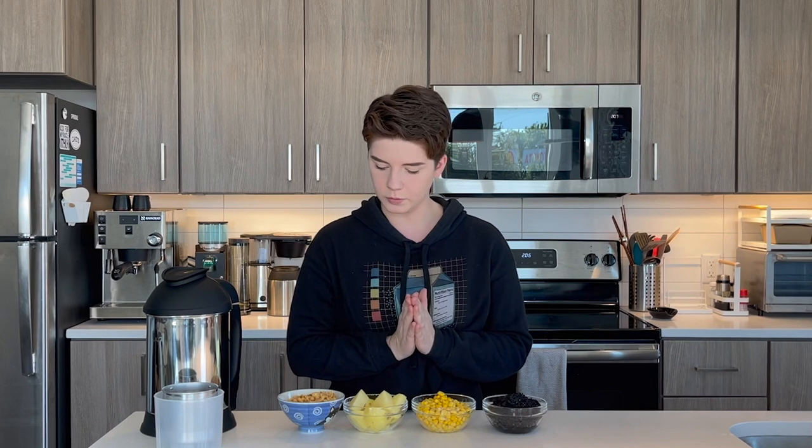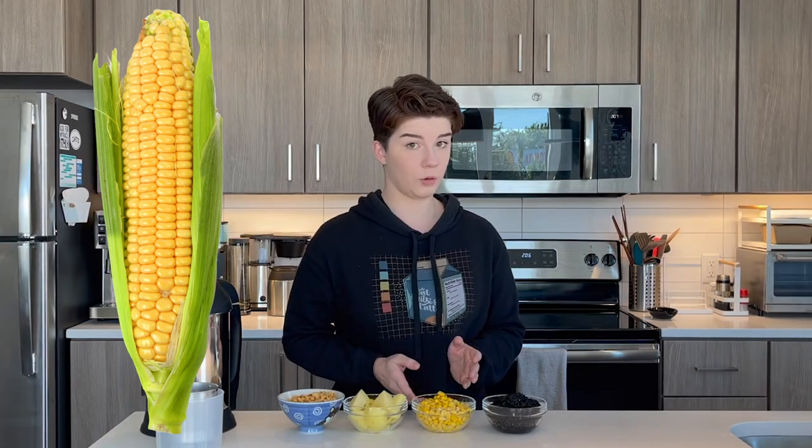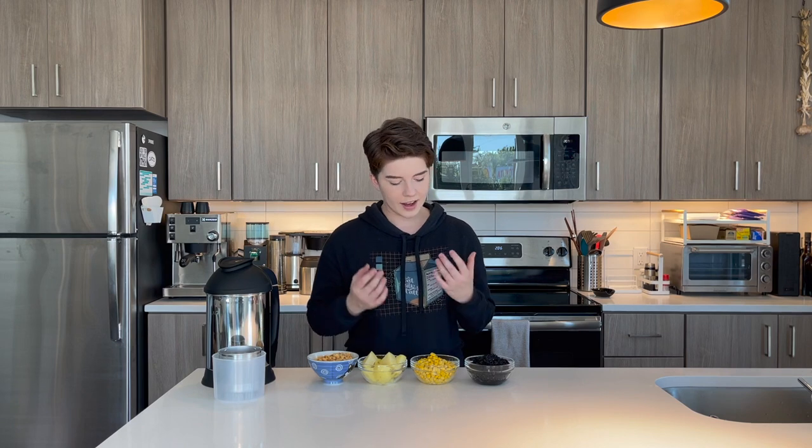Before me I have four bowls of things — things that I think could make interesting alternative milks. Starting over here, I have black sesame seeds, I have corn, potatoes, and peanuts. All of these I think have the potential to be good. I'm really looking for an alternative to oat milk, and I think it could live in one of these. So with that being said, let's get started.